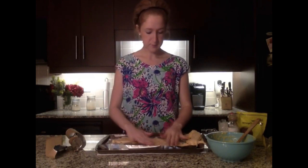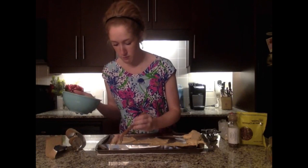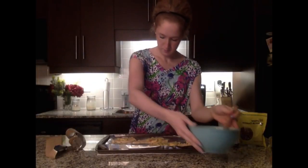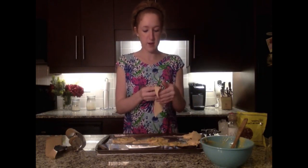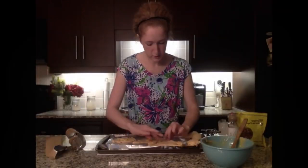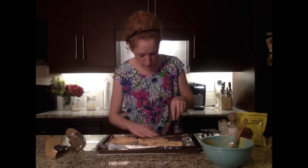Next we'll start adding our ingredients. You really just want to make sure these are not overly full, because you don't want them overflowing. Just eyeball a little scoop on each and spread it out. Then go ahead and spread the top crescent roll over them, making sure it's covering up your filling. Pinch them together and poke little holes at the top — two fork pokes for each one — because you do want them to breathe.